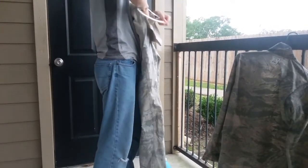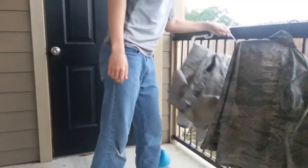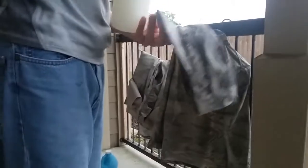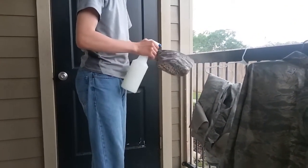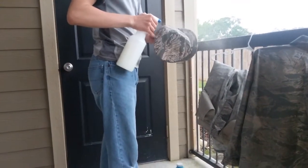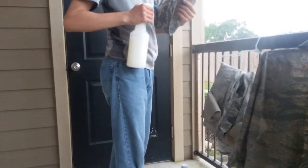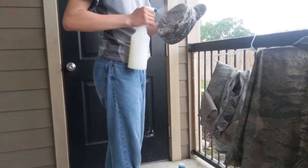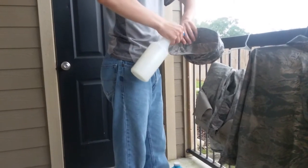Now we're going to move on to the hat. We're going to take the heavy starch and an ABU hat, and we are going to spray it down. It doesn't matter that you're not actually going to iron it. Just make sure everything is completely wet.